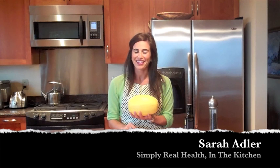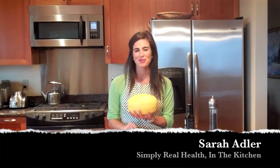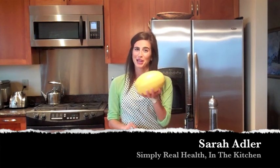Hi guys, it's Sarah from Simply Real Health. Welcome to the second edition of Simply Real Health in the Kitchen. Today is all about spaghetti squash.